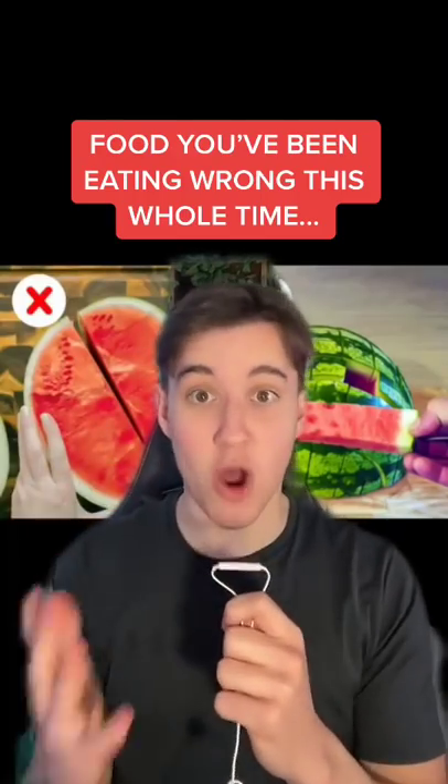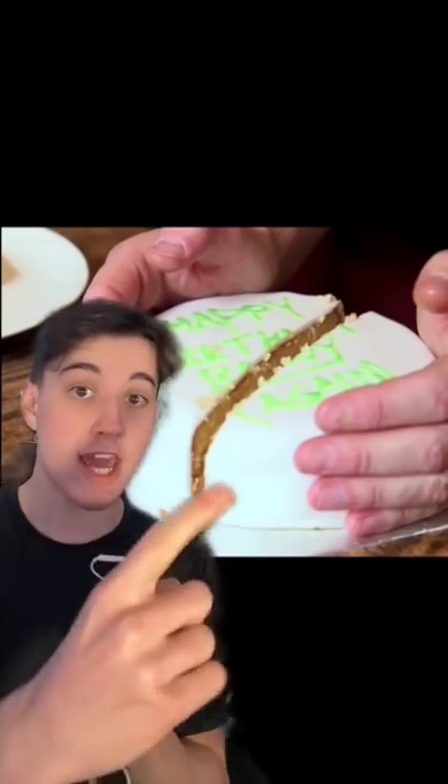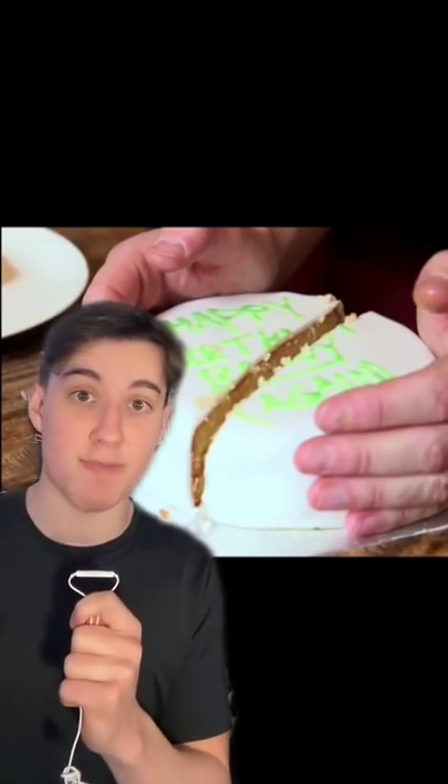Here's food you've been eating wrong this whole time. The next time you cut a cake, do not cut it like this — it will leave the center exposed, causing the leftover cake to dry faster. Instead, cut it like this. Then afterwards, push the cake back together so the center isn't exposed.